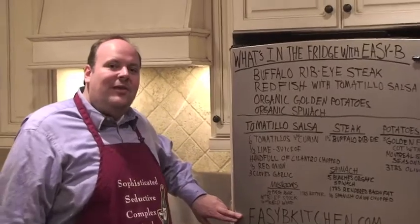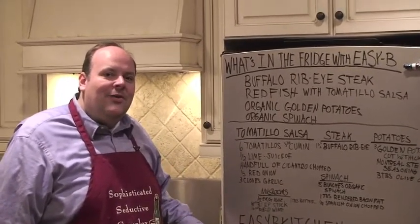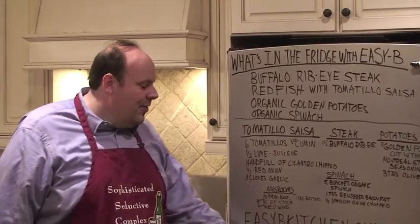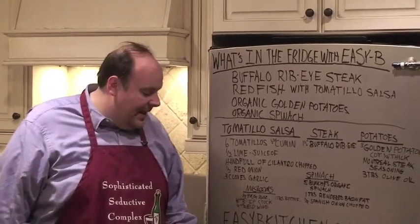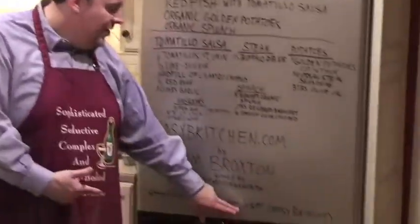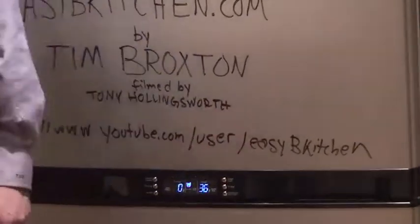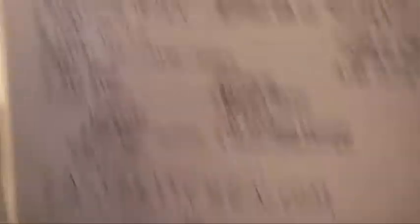Thanks again for coming to Easy B's Kitchen. You can find me at easybkitchen.com. My name's Tim Broxton. I want to thank Tony Hollingsworth, my trusty film guy tonight. This is another place you can find me: youtube.com/user/easybkitchen. Stick around — we're going to have a great time tonight. We're taking it to the grill.